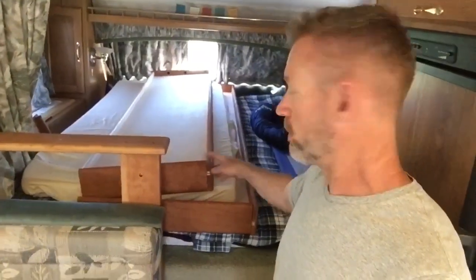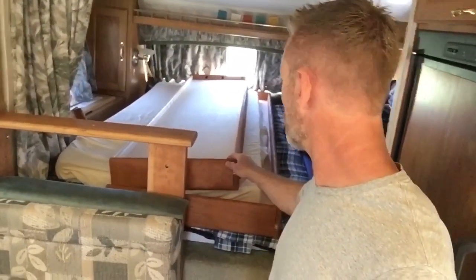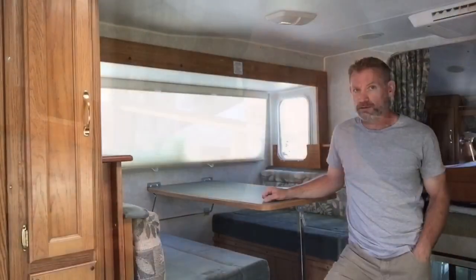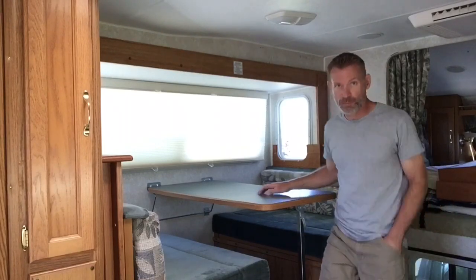Here are the bunks that you put in place. They're pretty lightweight so we just leave them up here when we're traveling and put them in when we need them. With the slide out in the out position you can see there's quite a bit more room.